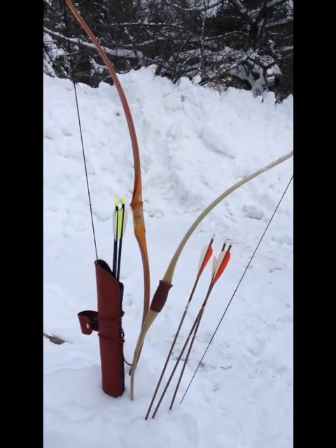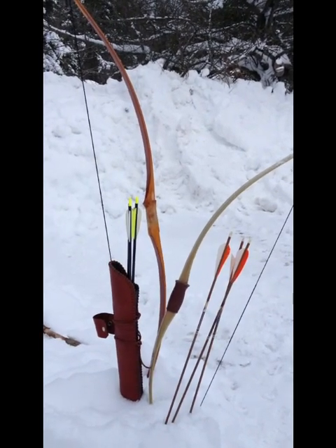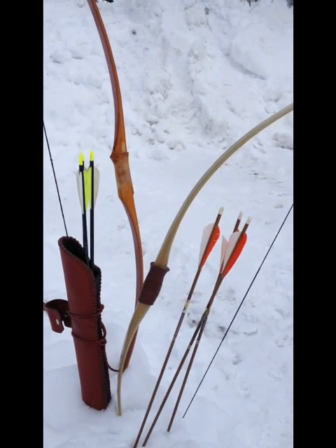Different bows require different arrows. A heavier pull bow, like the one on the left, will require heavier spined arrows.